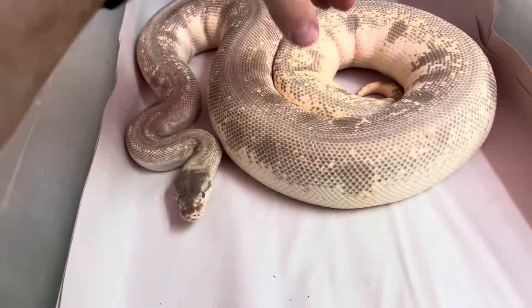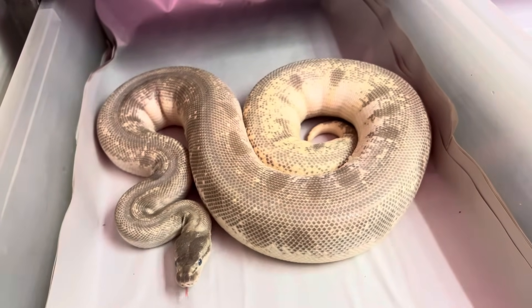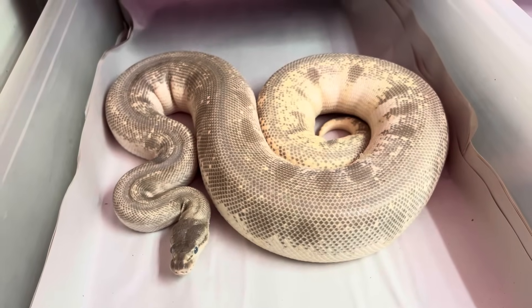Here's Odium Green. So Odium Green — this is shedding, but if you ever see these when it's showing all the crazy stuff, that'd be like Hidden Gene Woma, Mojave, Enchi, Odium.